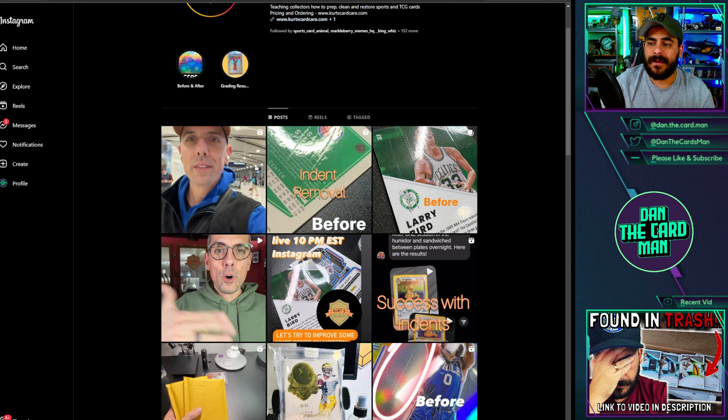I want to understand whether or not you'd be okay with what I'm about to show you. I've beaten a dead horse with Kurt many times — I don't like it, I've said that countless times — but I'm going to try and do something a little bit differently today.